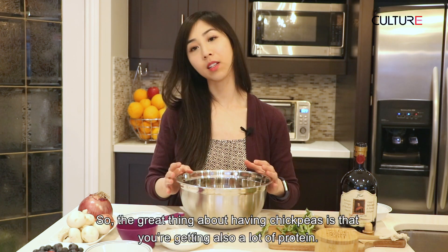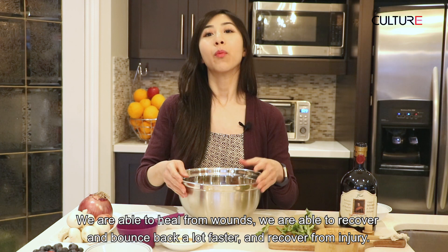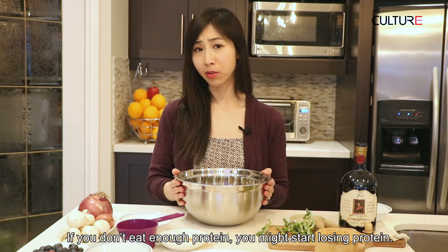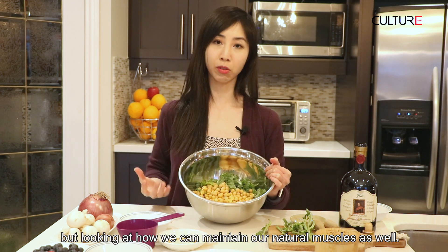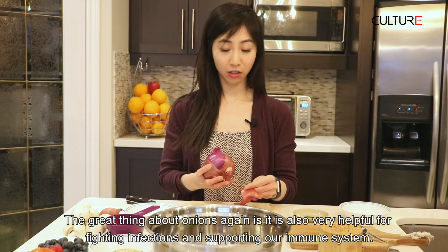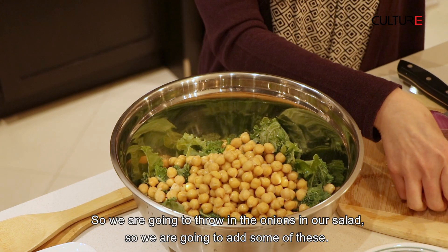The great thing about having chickpeas is you're also getting a lot of protein. Chickpeas provide ample amounts, and good protein allows our immune system to essentially be stronger — we're able to heal from wounds, recover and bounce back a lot faster. Protein is also essential to maintain our own muscle mass; if you don't eat enough protein, you might start losing it. So it's important not only for immune boosting properties, but also for maintaining our natural muscle stores. Now we're going to cut the onion. Onions are also very helpful for fighting infections and supporting our immune system — they have a lot of antioxidants and anti-inflammatory properties. So we're going to throw the onions in the salad.